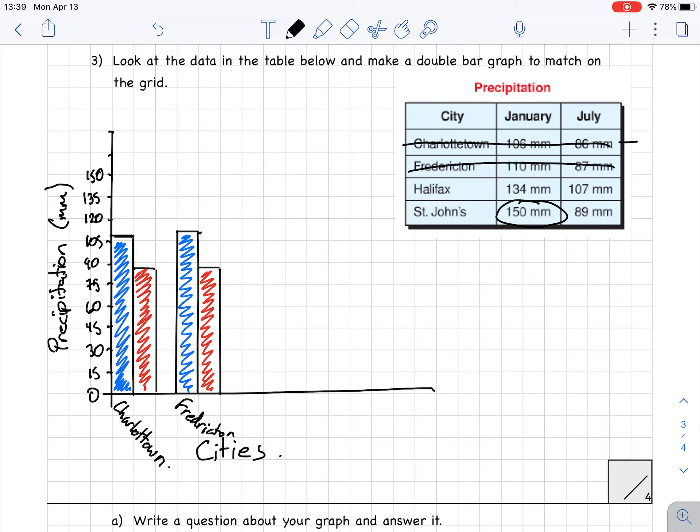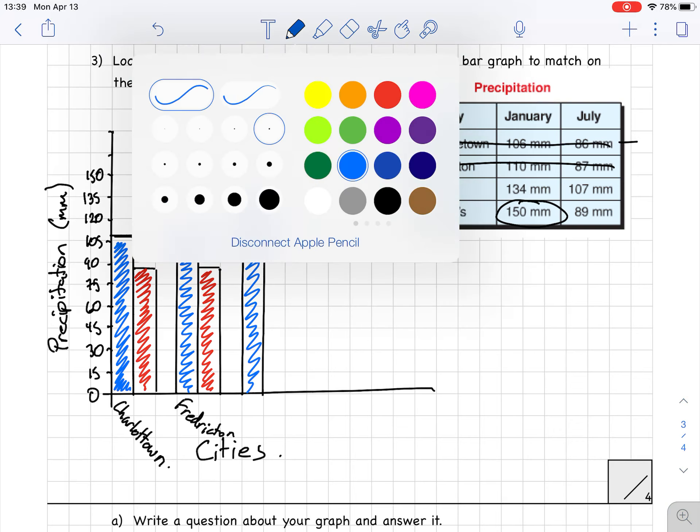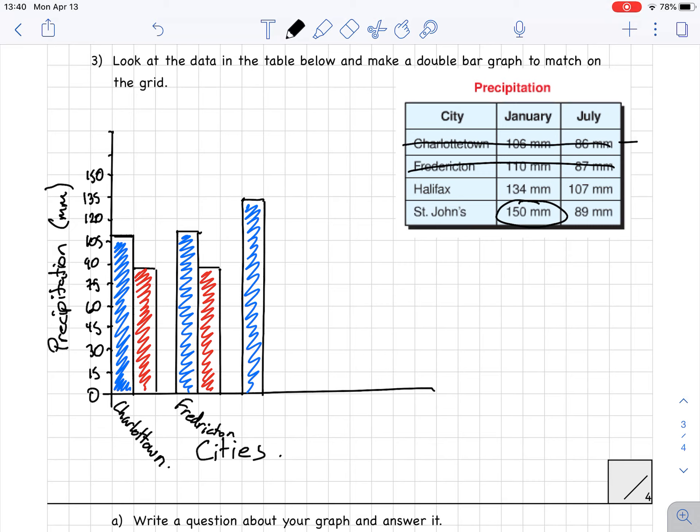Fredericton is done. Now we do Halifax — leave a gap. Halifax January is at 134, just below 135. I draw that bar down, use my ruler to keep it nice and neat, and shade it in blue. Then July is at 107, just above 105. I shade that in red and label it 'Halifax.'